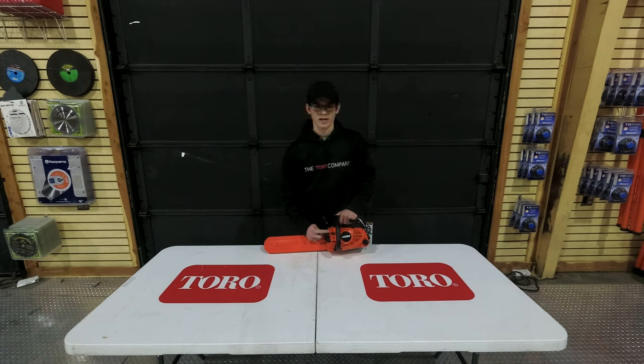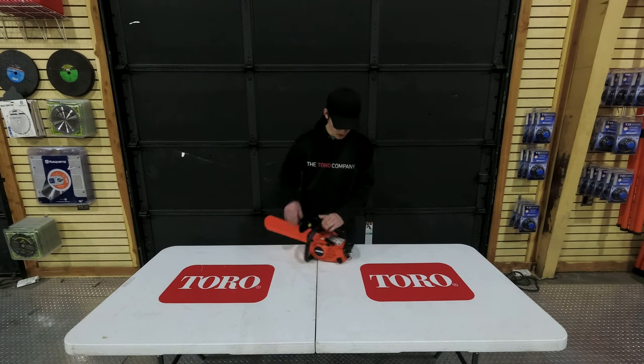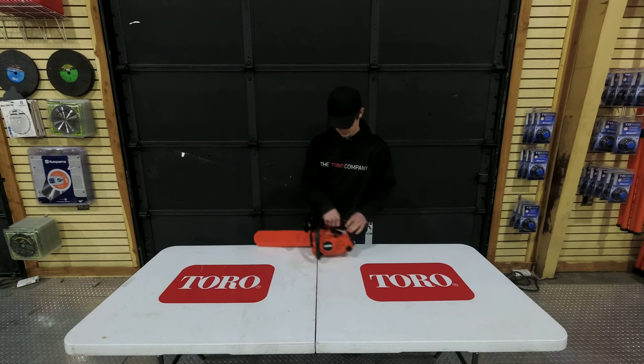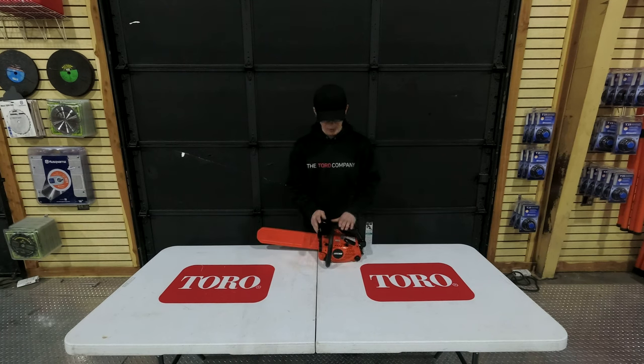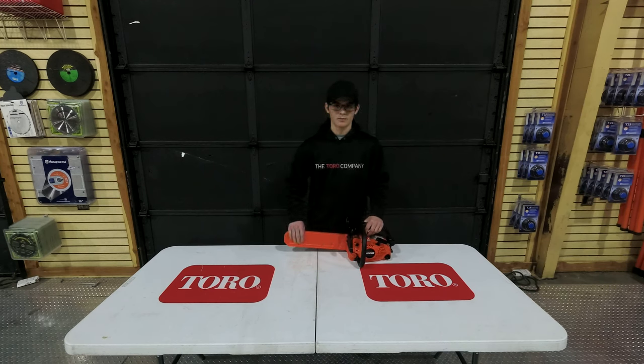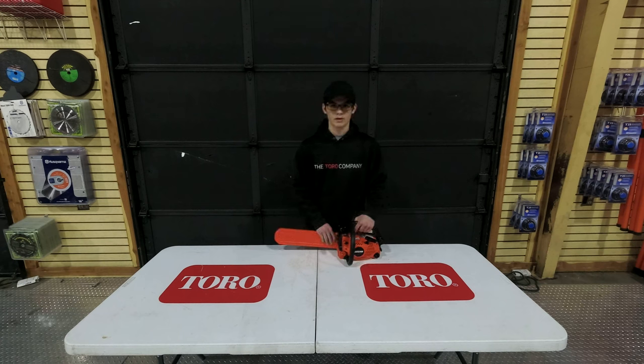Your choke is going to be located here on the side of the chainsaw. Your spark plug is going to be located here on the rear. And your throttle is going to be located here on the handle. This chainsaw does come with a bar and chain cover. If you ever transport it and you don't want the chain to scratch something, you simply put this on the saw.